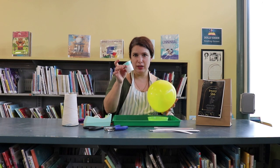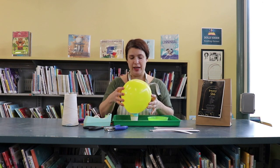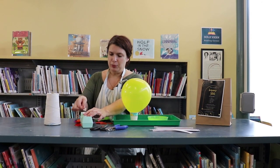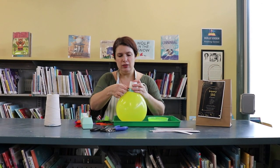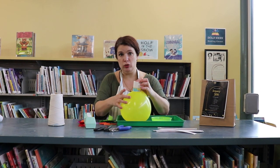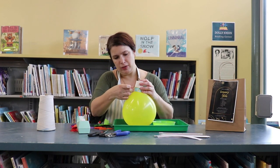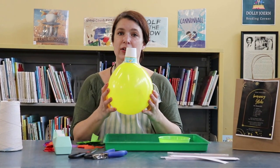The next step is grab your teeny little cup and we're going to put the balloon in the cup like this with the knot side down. Then we're just going to take a couple pieces of tape — any kind of tape will do, I have scotch tape handy. Just about two or three pieces of tape to make sure you can really tape that cup to the bottom of your balloon. So now it looks like a balloon with a little hat on it.